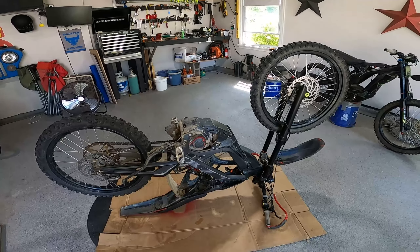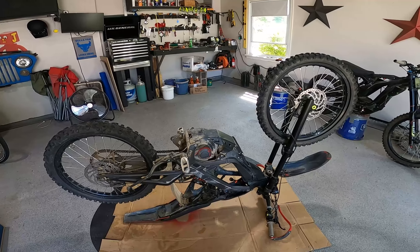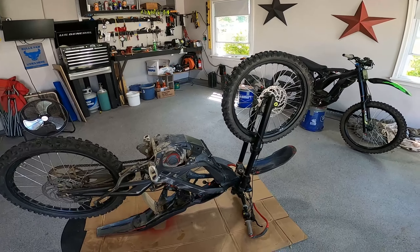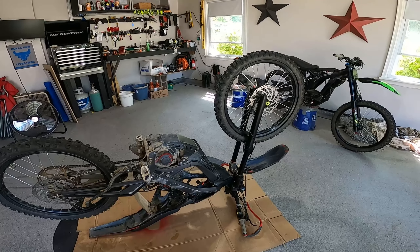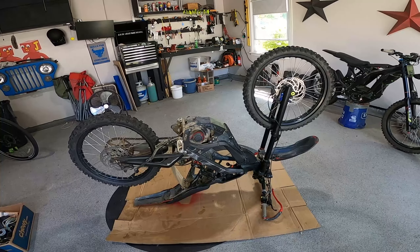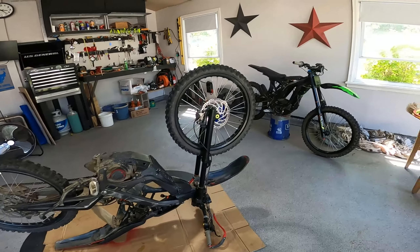We're going to start, believe it or not, by turning the bike upside down. The cool thing about these electric bikes is that you don't have to worry about fluids, and sometimes it makes it easier to work on them. So we're going to get to that right now.